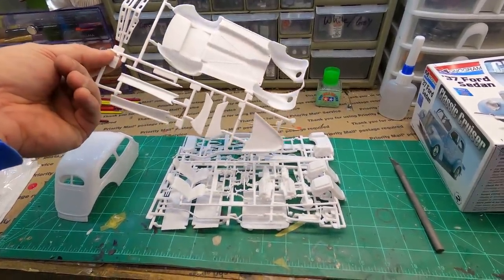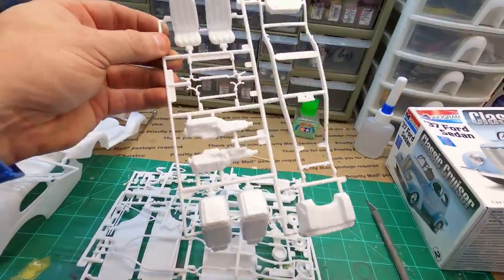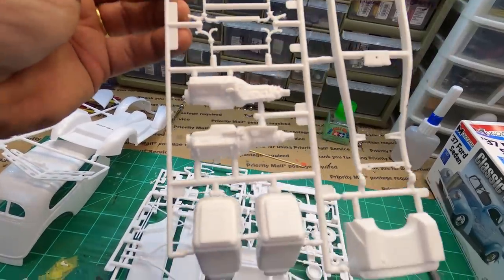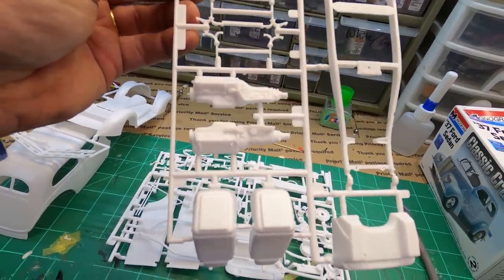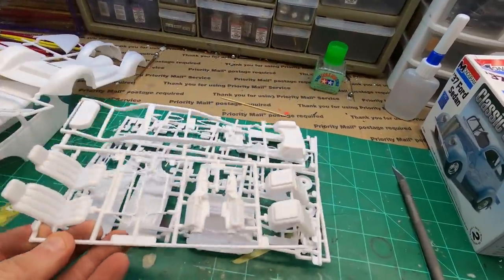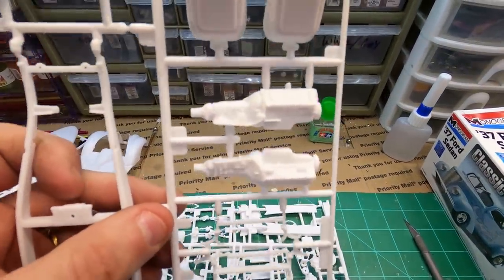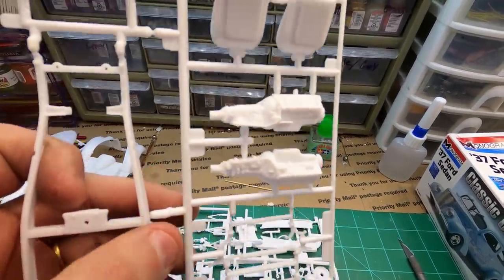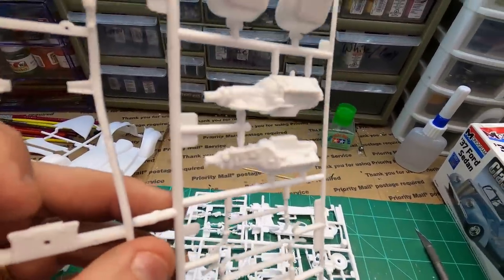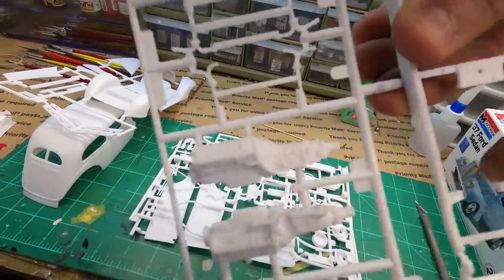I think this is going to have a Chevy — yes, it does. It has a Chevy with an automatic transmission. Most transmissions that come with model kits are standards, but this is an automatic transmission. I'm not up to snuff on whether a 350 or 400 look exactly the same, but that's probably what that's supposed to be — a Turbo 400 or Turbo 350.